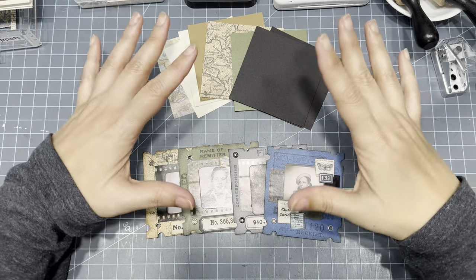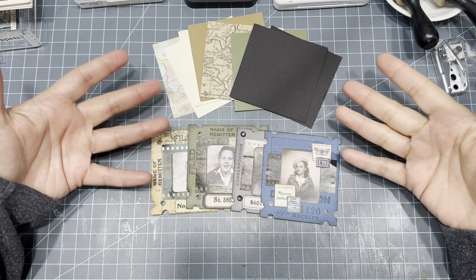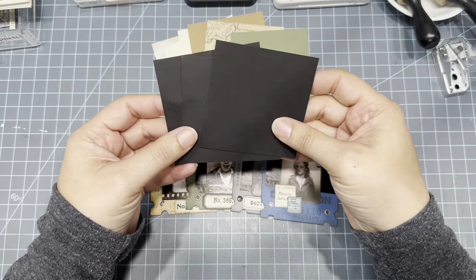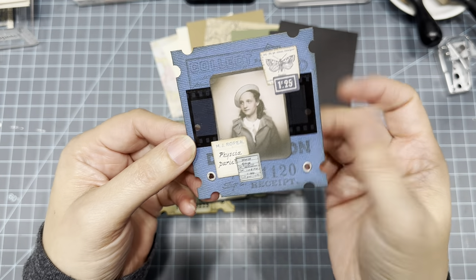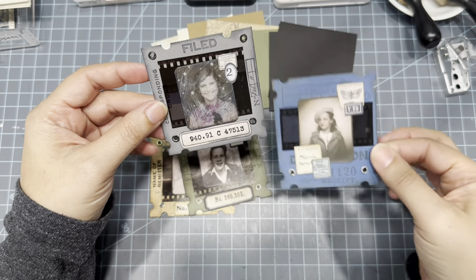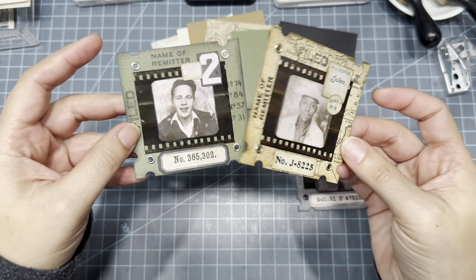Hi guys, so for today's craft-with-me video I decided to try to make my own specimen slides without using a die cut machine — just coming up with something that will still look cute and look like a specimen card. I cut these from cardstock, three by three, and this is my first one. It's fine, but your first one always comes out a little rough, then you start evolving into different ideas. So I made this one first, liked the idea, then came up with this one, liked it more, and then came up with these — what we're making today. More of a Tim Holtz style.